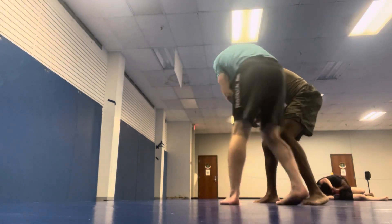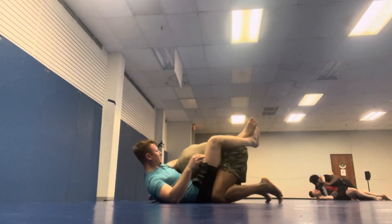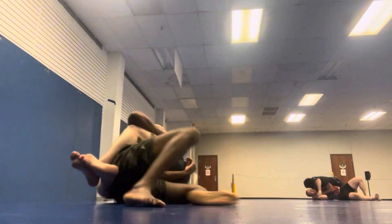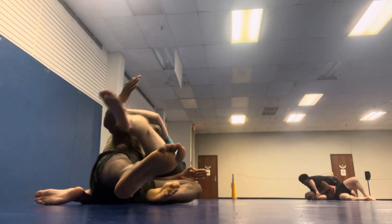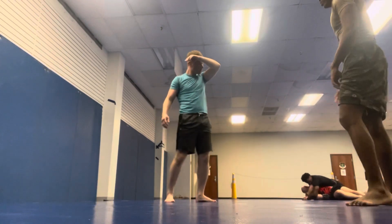I go for a nice lazy arm drag but into that side position, so I angle myself so no frames can really stop me. And then, again, I spam guillotines. I think guillotines are an underutilized submission. You'll see a lot of that in these rolls that I'm going to post today.